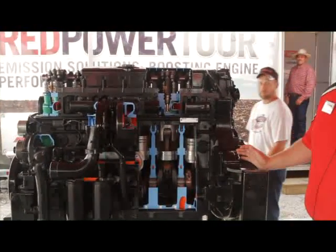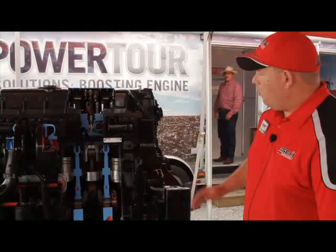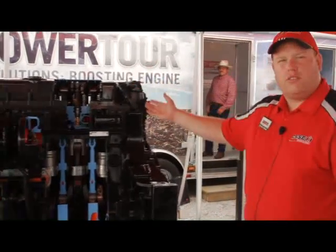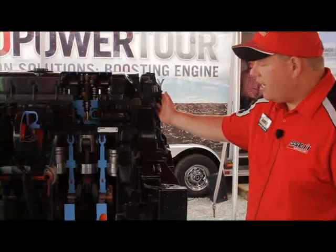When we talk about FPT powertrain engines, there's a couple things that we really need to focus on. One is the overall physical size of that engine. Look at the amount of iron that's in this block and in this head.